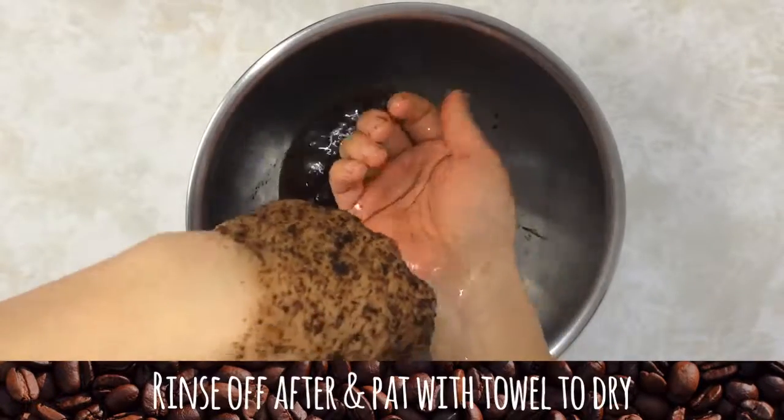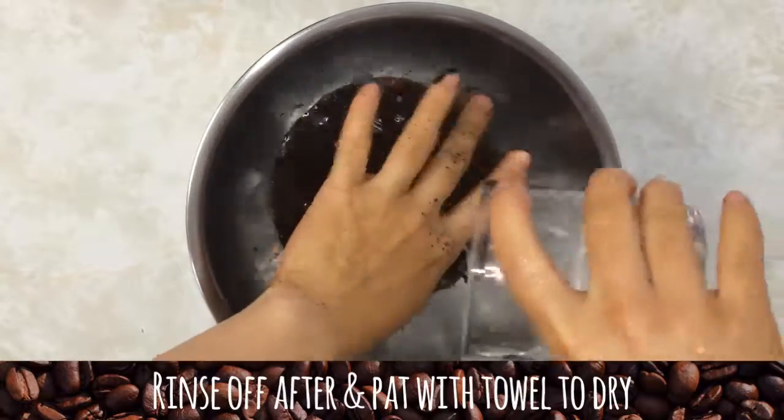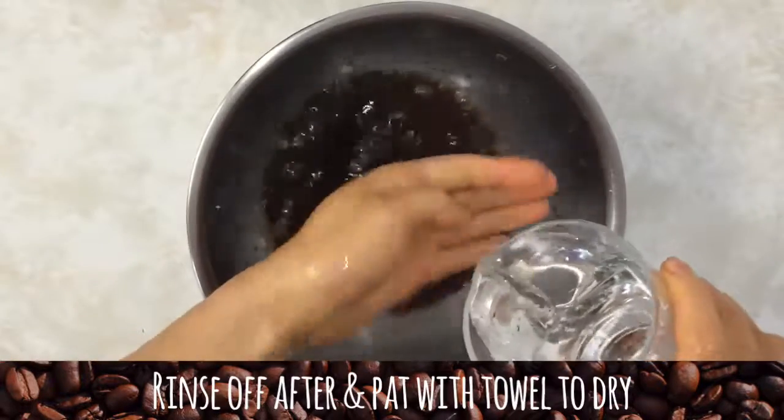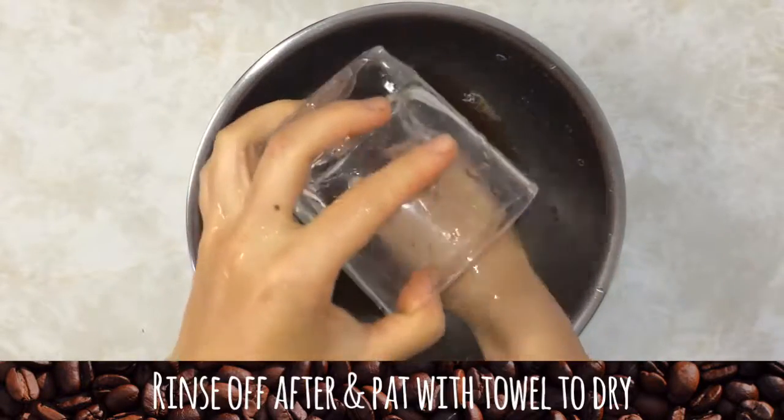Rinse off and pat to dry. I save the rinse water in a bowl to use on acid-loving plants like tomatoes, spinach, and certain flowers. I do this to get a final use out of my coffee grinds as well as avoiding clogged drains.